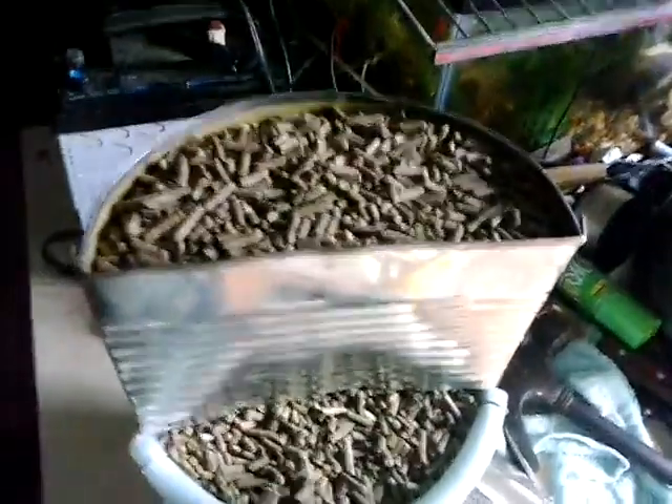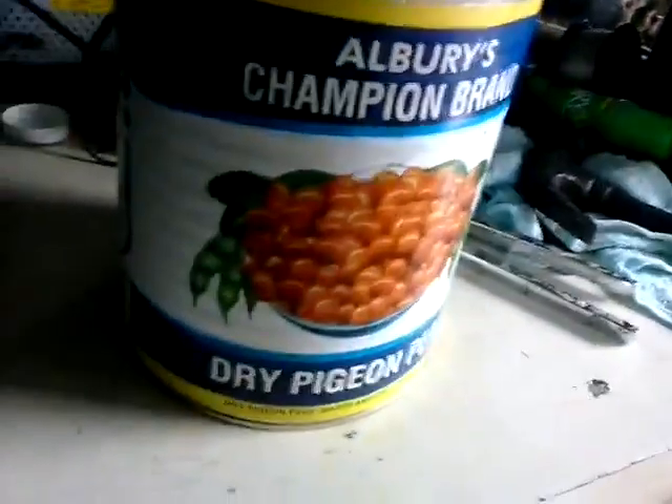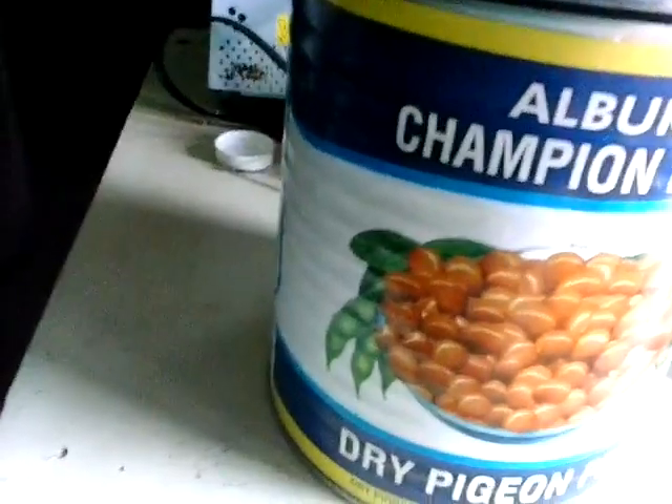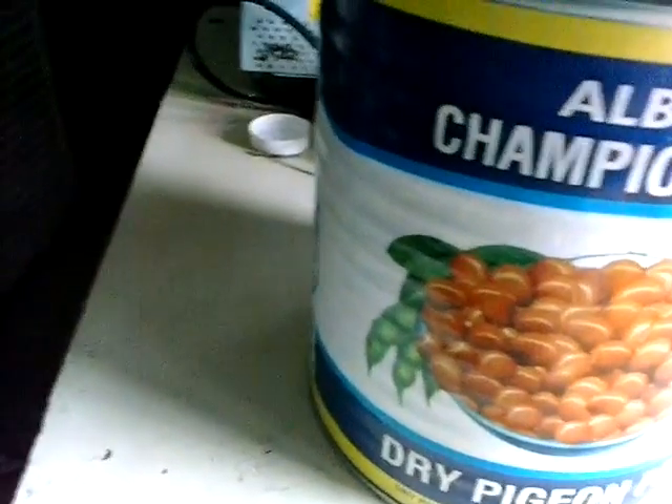And this here is my automatic rabbit feeder I made. You can use any sort of big can. There it is. Start it with a knife.